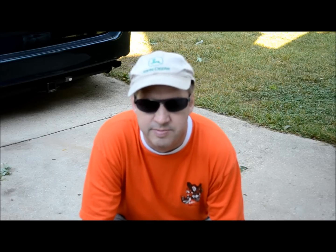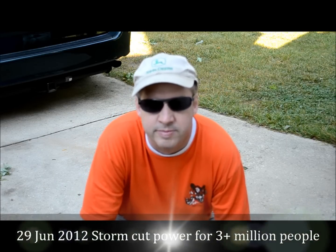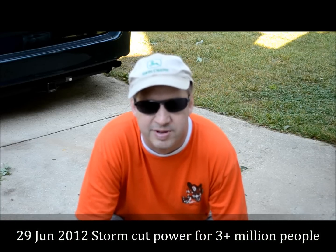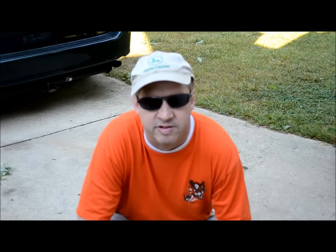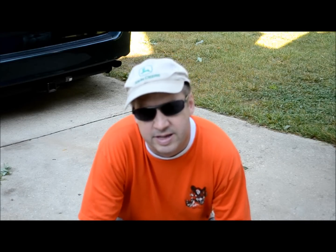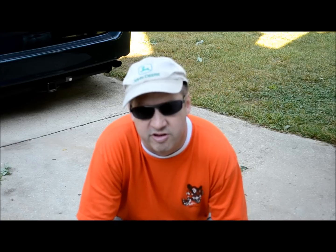Alright folks, today I'm going to show you how to start up a generator for the first time. We had a big thunderstorm in Maryland last night. I was lucky enough to get to the store this morning to pick up the last 4000 watt generator. It's a little different starting it for the first time than if you've had something up and running for many hours. I'm going to open it up and show you how to do everything.